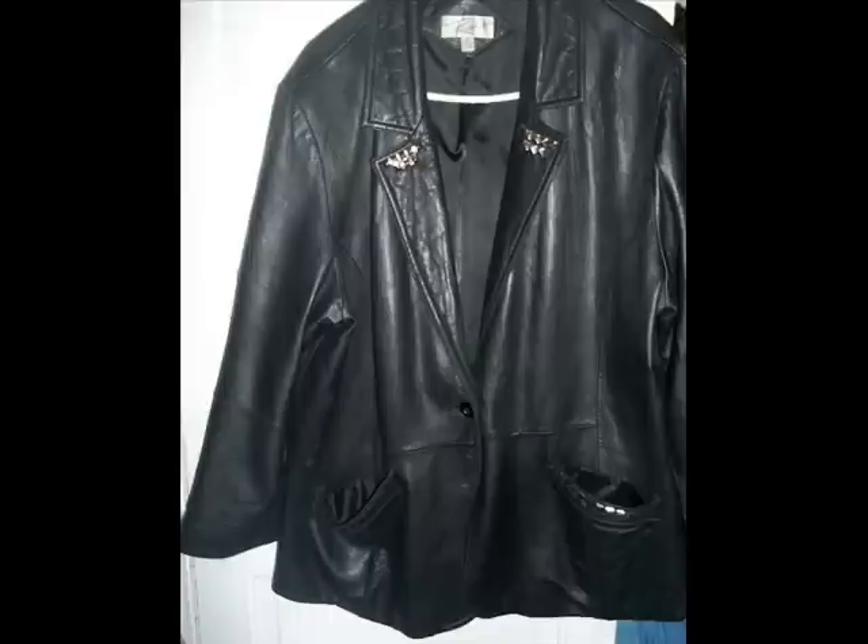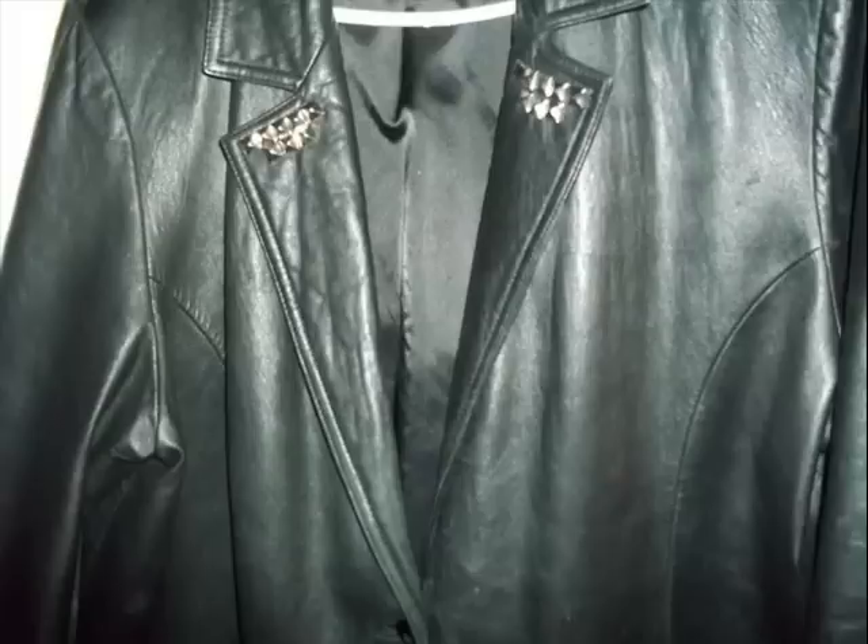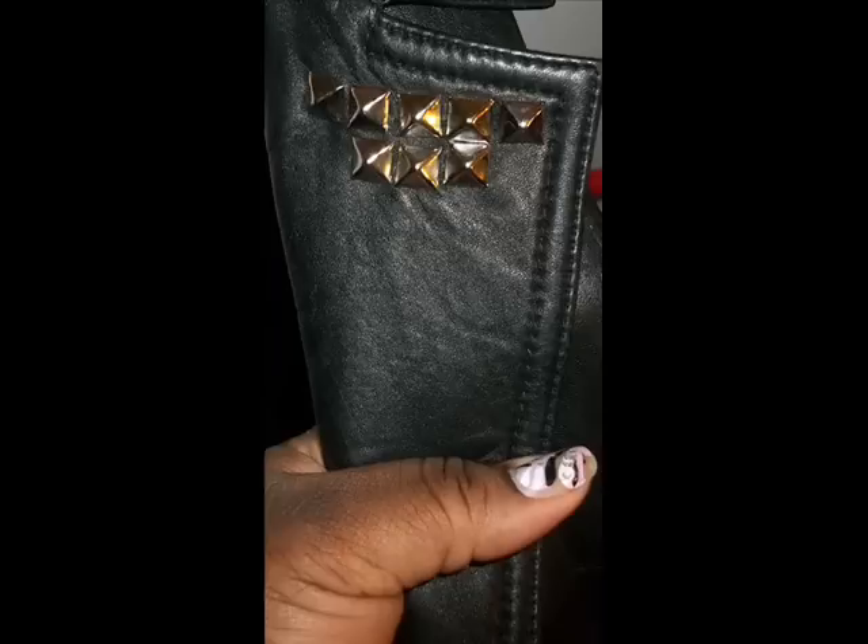So this is the final result. You can put as many studs as you want or as little as you want. I wanted it right in between — I wanted a little on my collar and along my pocket.